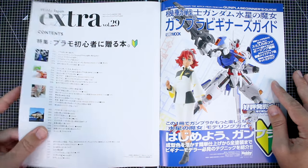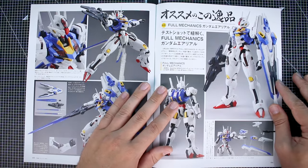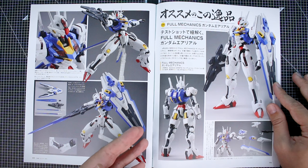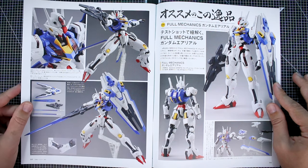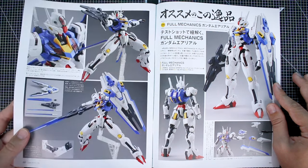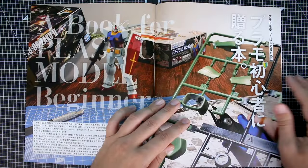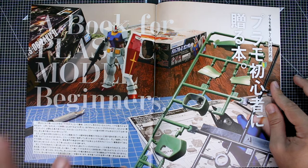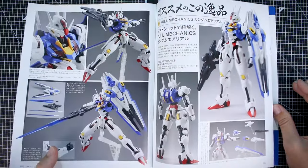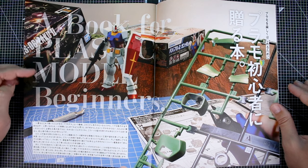We've got our contents right over here and we can get right into it. This is going to read Japanese-style backwards for us Westerners, starting off with some Witch from Mercury — specifically the full mechanics 1/100 scale kit. These are all kind of production images and we're not going to see too much customization at this point, because it's getting right into the main topic. So we've got that brief advertisement for the new full mechanics Witch from Mercury Aerial Gundam, and then we get into the book for plastic model beginners.